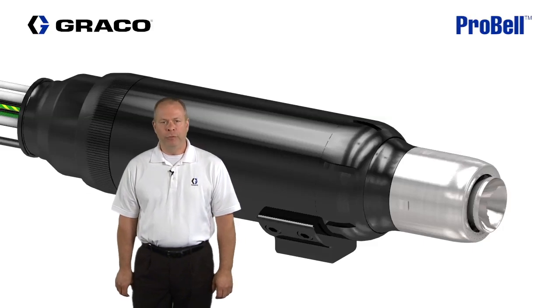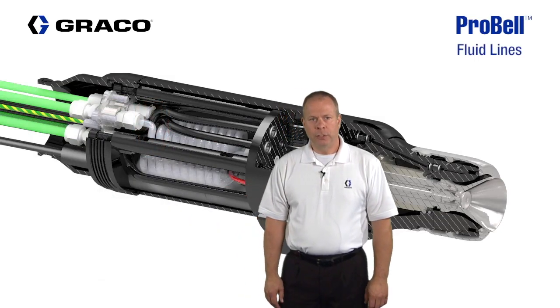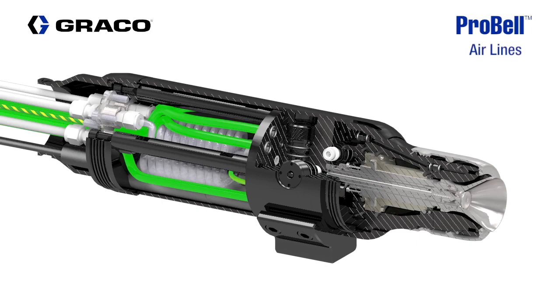Let's start with the air and fluid flow. There are three fluid lines connected to the ProBell: the fluid supply, the solvent supply, and the dump line. There are also nine air line connections for various functions such as triggering valves, bearing air, and shaping air. We'll identify all of these air line connections as we break the ProBell down further.